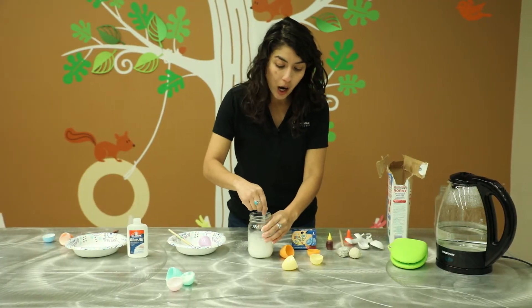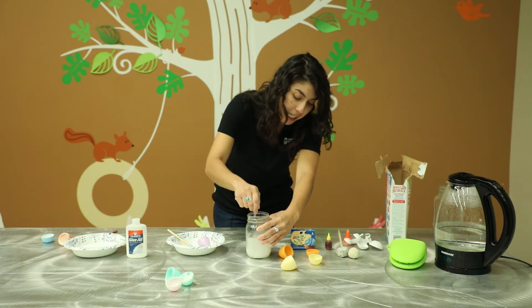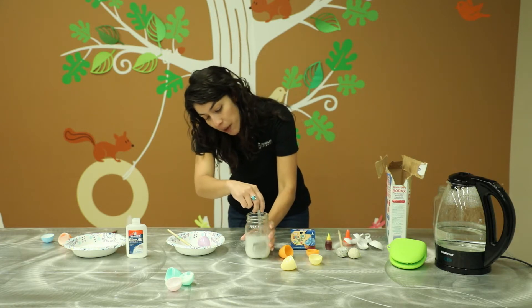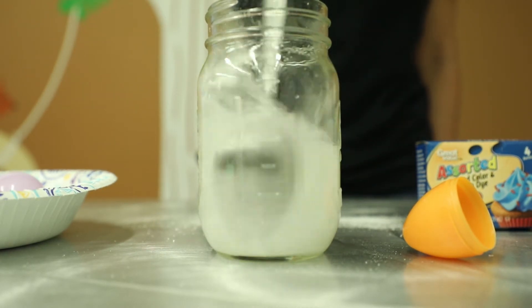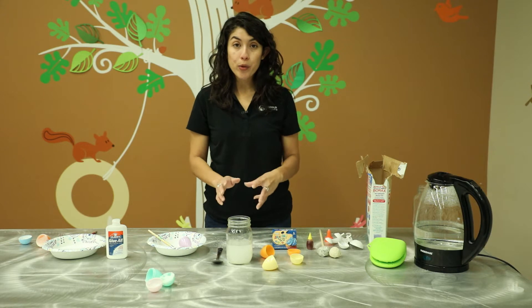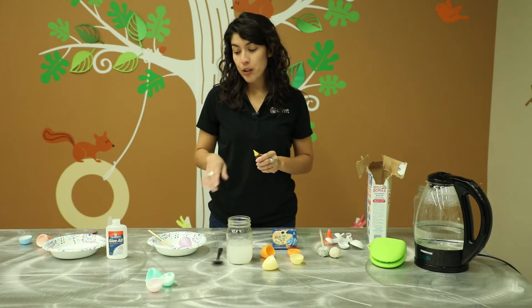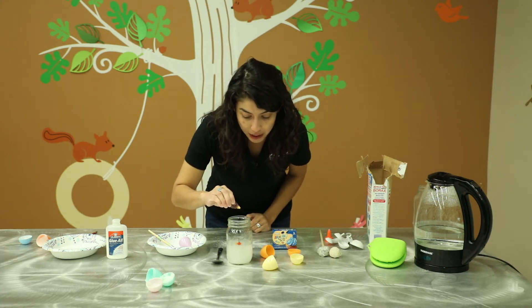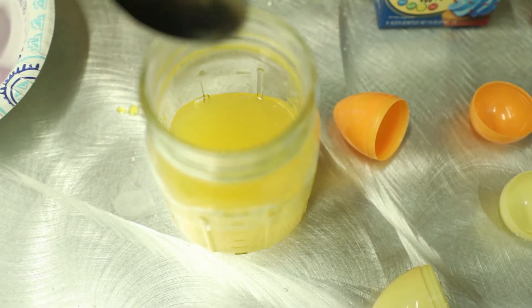So now we're going to mix our hot water and the borax, and we're going to do this for about 30 seconds to a minute. We just want to make sure that all of the borax is stirred up and broken up so we're going to be able to use it later. We're going to let this sit and while the solution cools down — remember we used really hot water — we're going to let that cool down a little bit. But before we get started prepping our eggs, if you want to do something fun, you can add food coloring to the solution. I'm just going to add a couple of drops. Stir this together and then go ahead and let that sit.